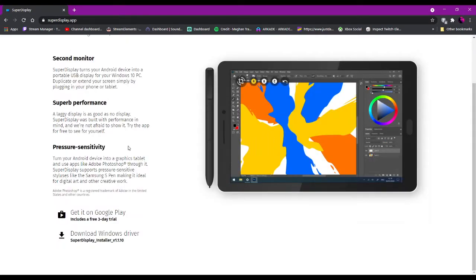Super Display also supports pressure sensitivity, turning your Android into a graphics tablet when you use apps like Adobe Photoshop through it. It supports pressure-sensitive styluses like the S Pen. I do have the Sonar Pen for my device, but it doesn't have compatibility with the app itself, so I lose that pressure sensitivity when I use it — but I can still use a stylus.